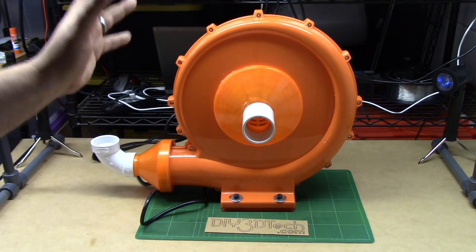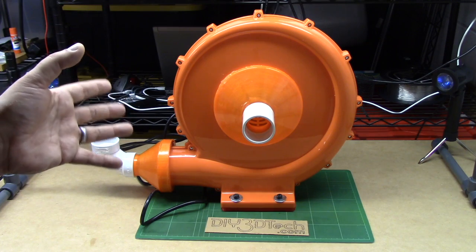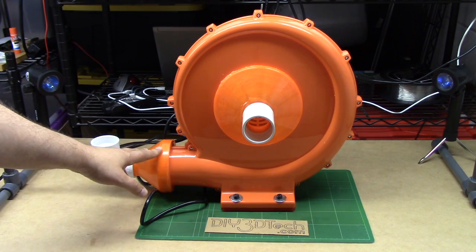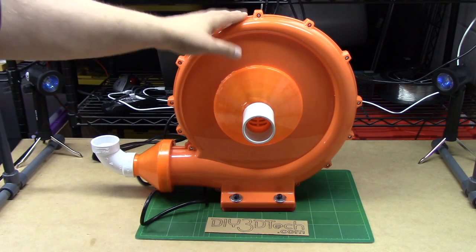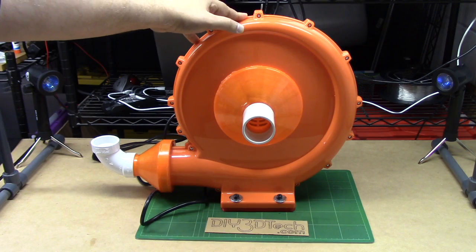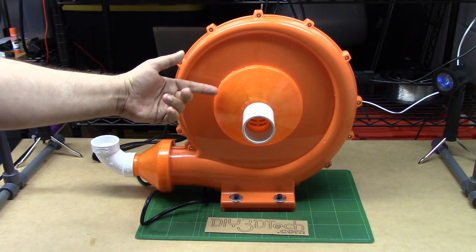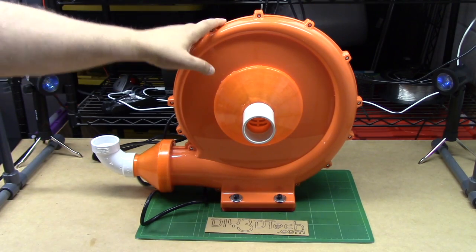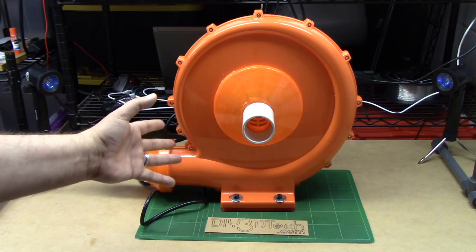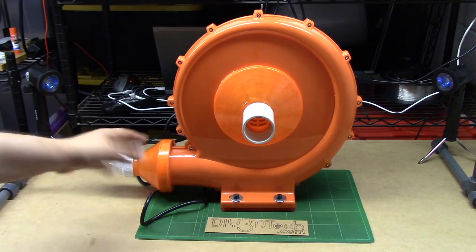All in all, I'm happier than I thought I would be with this. The noise, especially since I've added these baffles, is quite a bit lower than I expected. One of the big reasons for doing this was the noise of my existing shop vac extraction system, which works very well but is very noisy. So I'm happy with this.